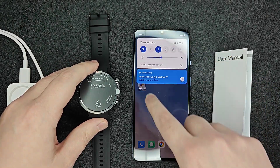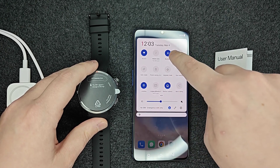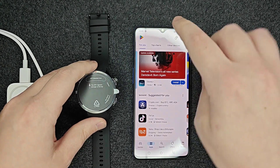The first thing we want to do is make sure that our phone has Bluetooth turned on. You should be able to find Bluetooth in your settings — just make sure that that is on. We also want to download and install the Oh Health app.